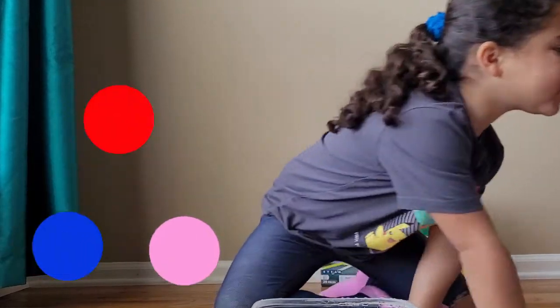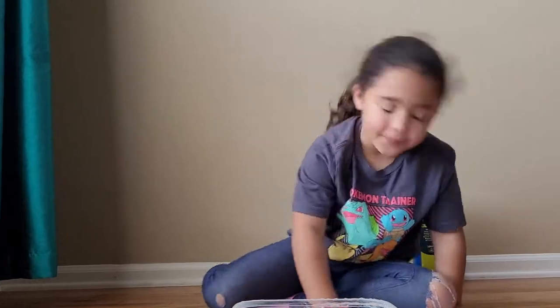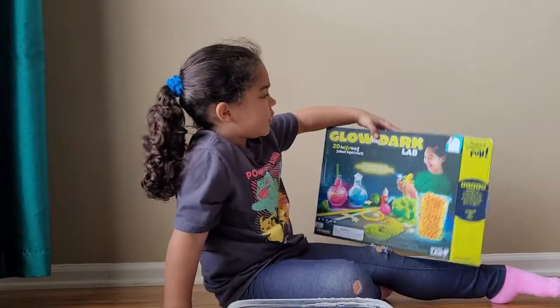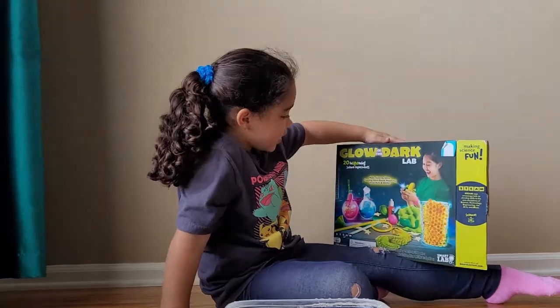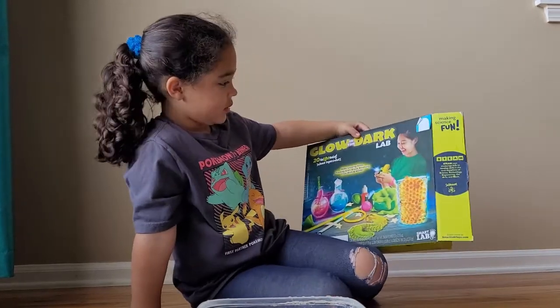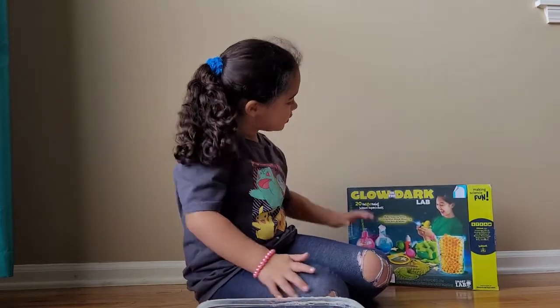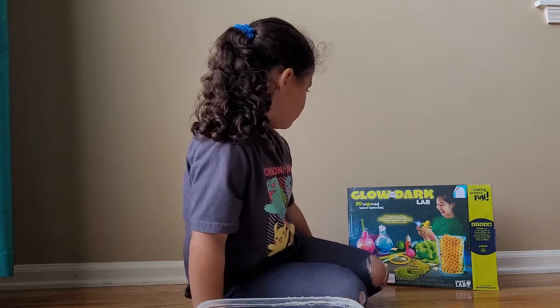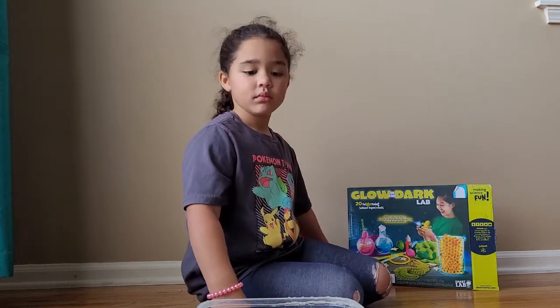There are beakers over there. Blue powder — whoa, this is so amazing! What does that box behind you say? Kids something... Glow in the Dark Lab! So these are things from our science lab. We got this a while back and we haven't made it through all 20 science experiments, so we're going to do some today.